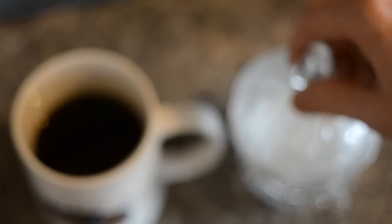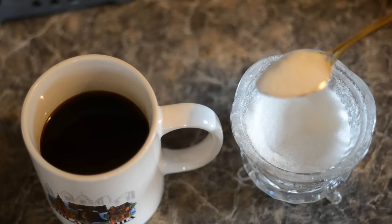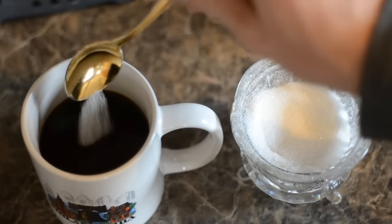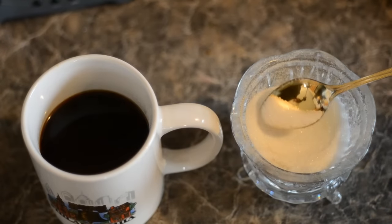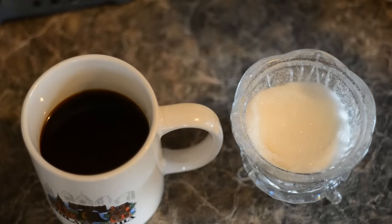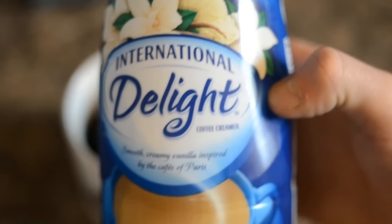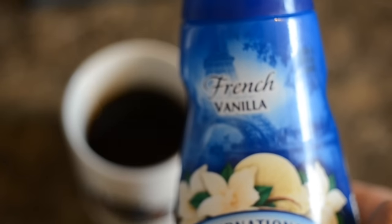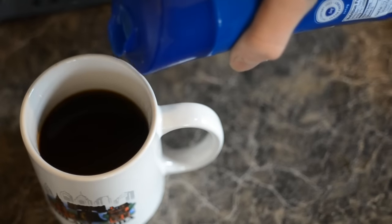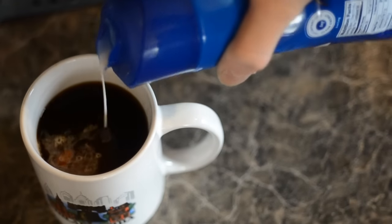For a small cup like this you're probably going to want maybe a spoonful of sugar. I like sugar, so I'm going to put a spoonful — actually a little more than that, just because I like my coffee nice and sweet. Then you can go ahead and put the sugar away and find some creamer of your choice. There's plenty of flavors out there but I like French vanilla the best, so I'm going to use that. You can pour it in, just not too much.